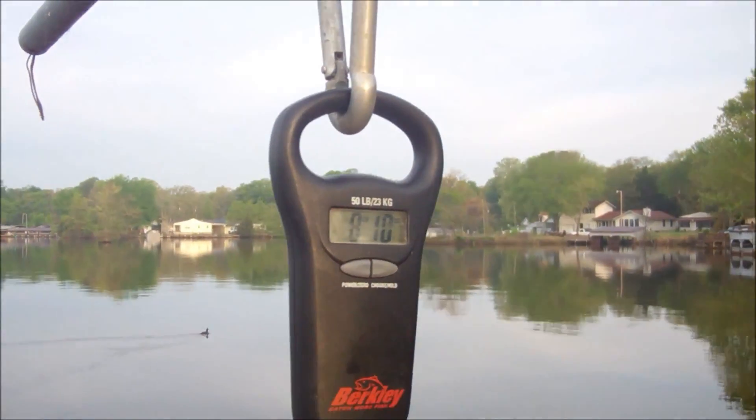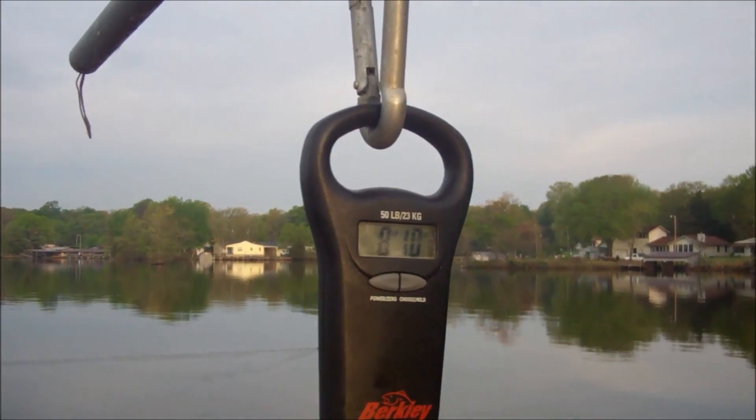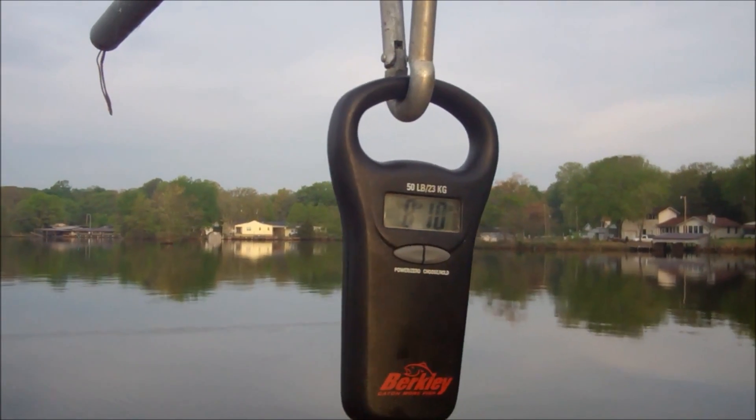Forgot to mention I had a 4 pound, 6 ounce channel cat. Mike had 3 channel cats — slightly under 4, 4 and a half, and right at 4.